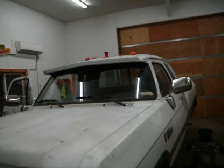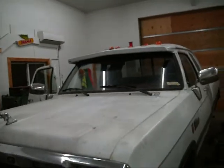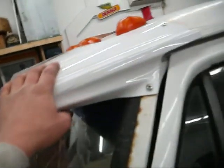Next project: cab lights. This used to have a lighted visor on it, but it was gone when I got it. I found this one, but this one's not lighted.